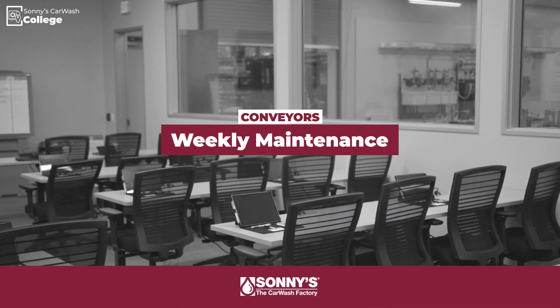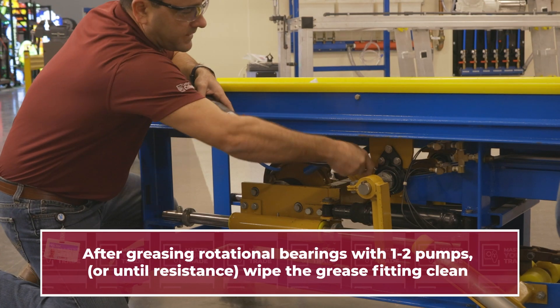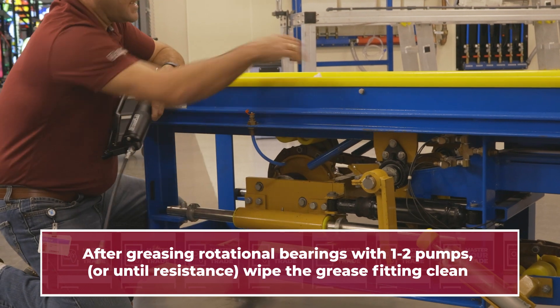Weekly, we need to grease our rotational bearings. After greasing with one or two pumps, or until resistance is felt, wipe the grease fitting clean.